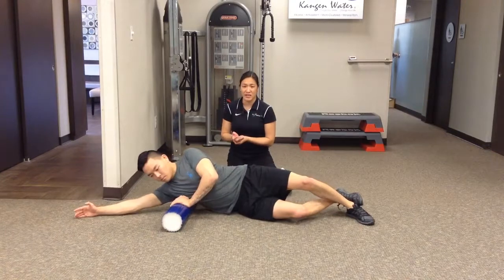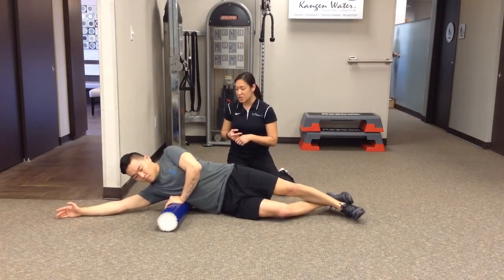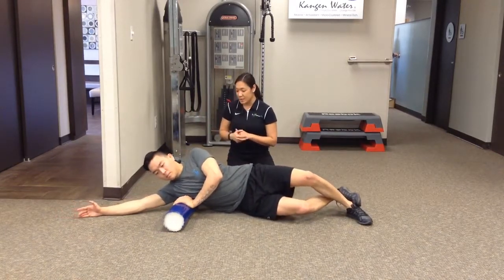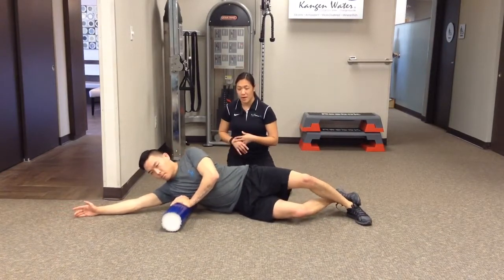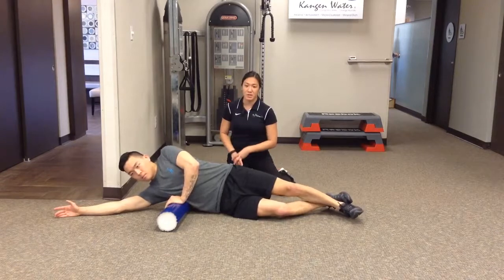Make sure there's no tingling in the fingers. We can adjust the position a little by bringing his hand down if there's some tingling, or go nice and slow, use a softer roller, or try a completely different exercise altogether.